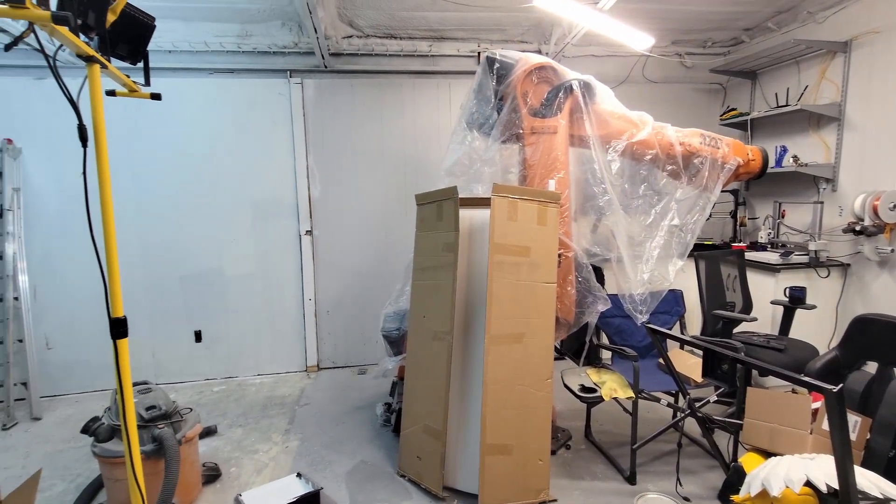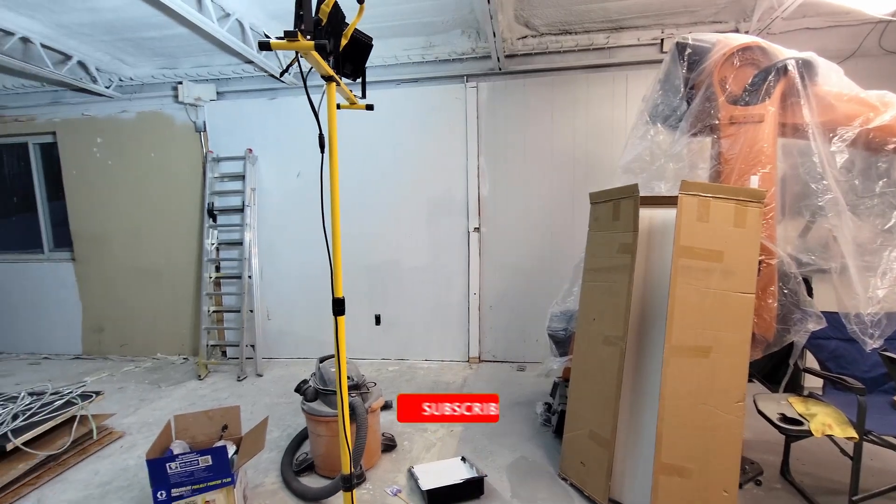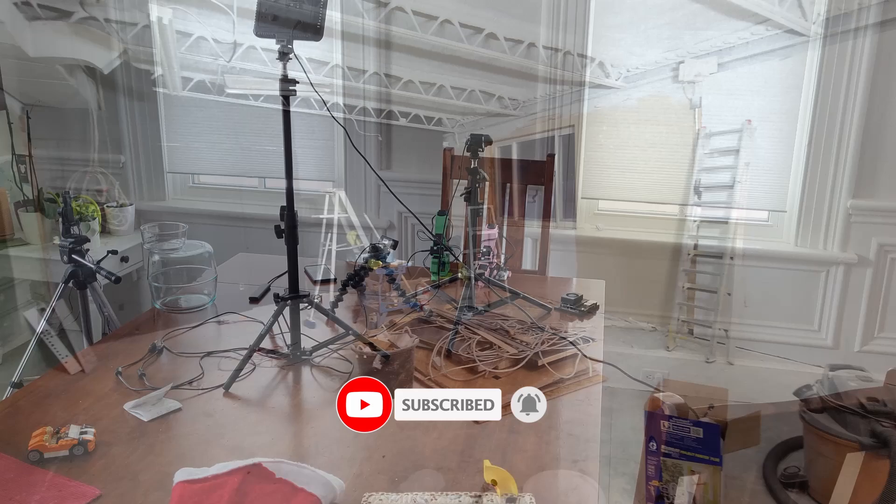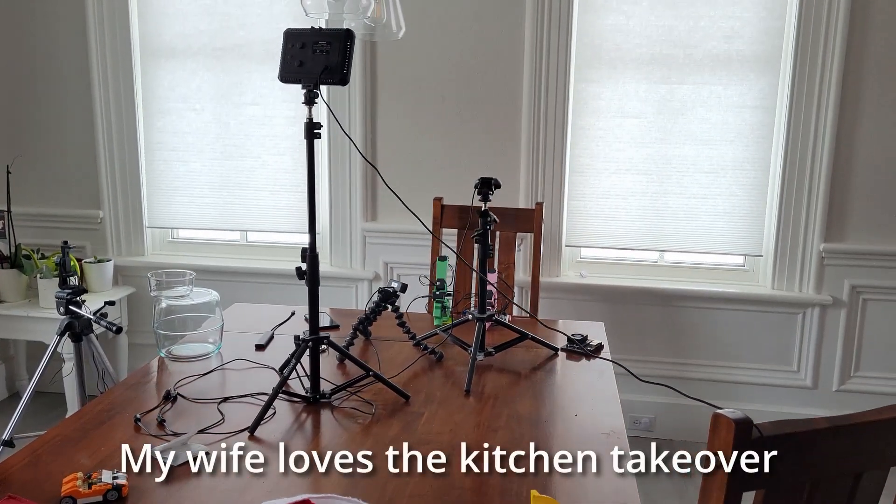Of course, in the middle of this project, I decided to completely rip apart the lab to make it bigger. There will be a video with a full lab tour coming up in the new year. But for now, it's made this project really complicated.